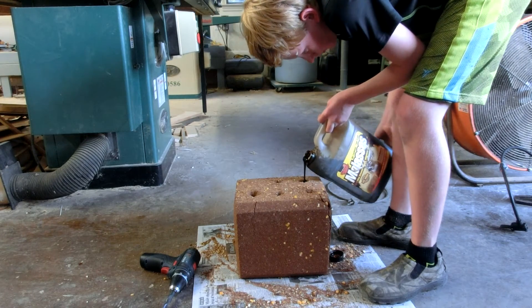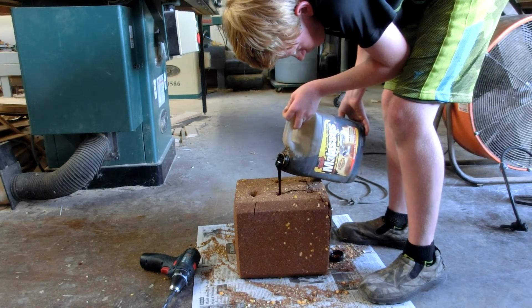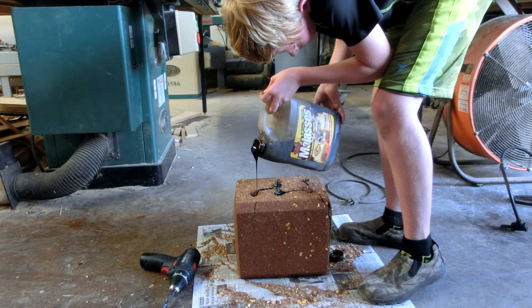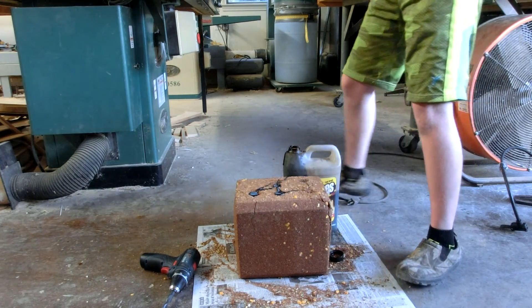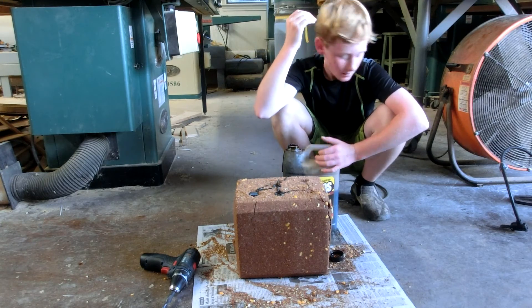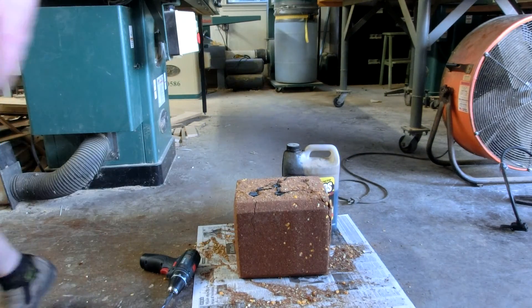Deer love molasses. Get your molasses, see if this thing is still good, and start pouring it in the holes. You're going to pour it down and then pour more on the block. Then if they sink more, you dump more molasses. Thanks for watching, we'll see you next time.